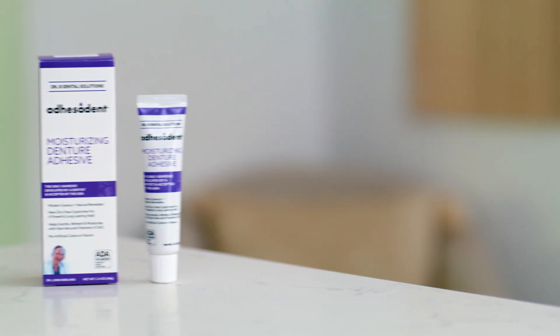First, we've got the denture adhesive. Use it as needed, but use it sparingly — it doesn't take much. A little bit goes a long way.